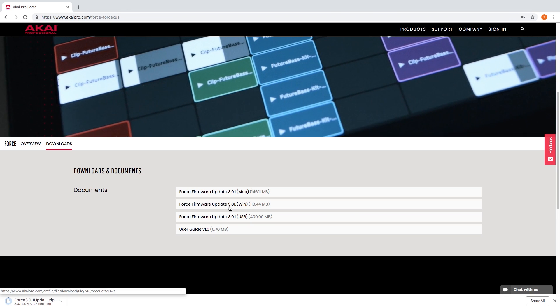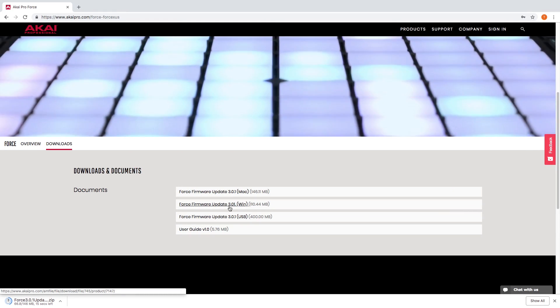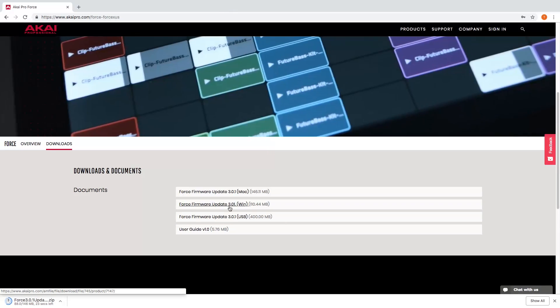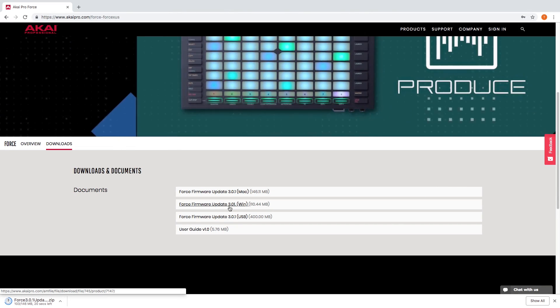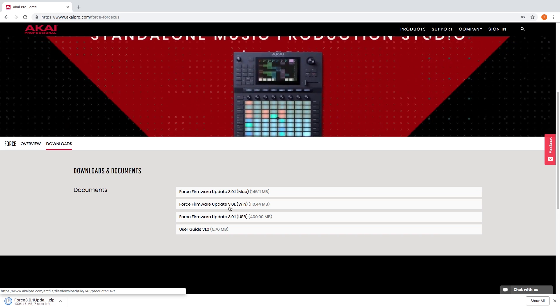If you're going to update the firmware with an external storage device, download the updater marked USB. In order to update via USB, put the .iso file on the root directory of an external storage device like a USB flash drive or SD card, and connect the device to the Force.